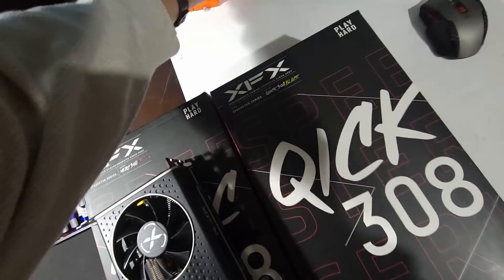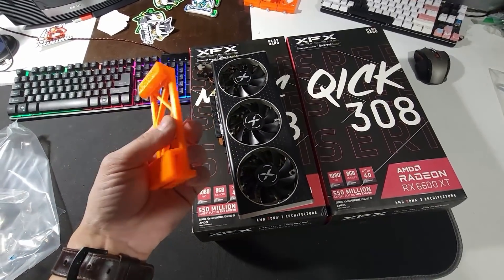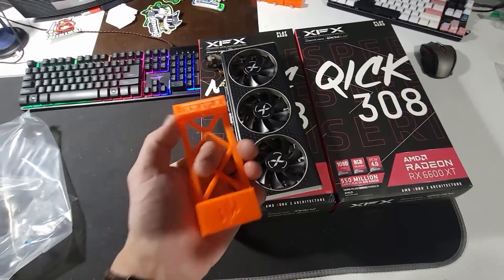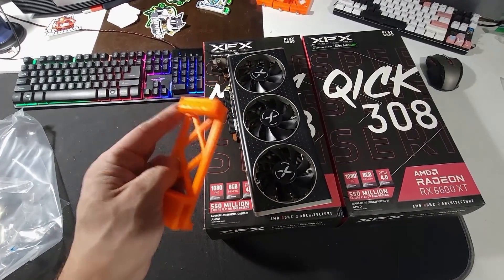Let me put a hanger on it. I'll put it on the frame, hook it up, and we'll jump on the computer and see if the hash rate is the same. They look a little different, so we'll find out in a bit.